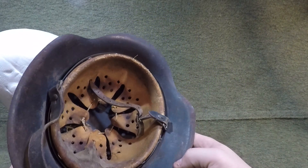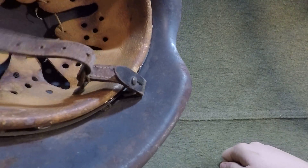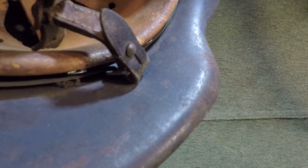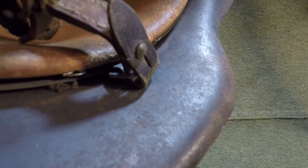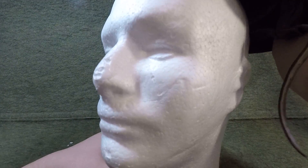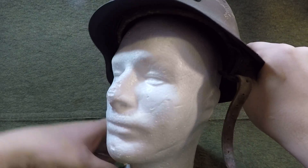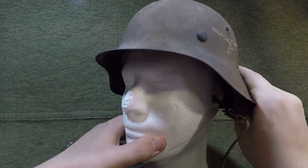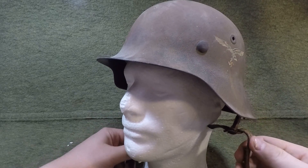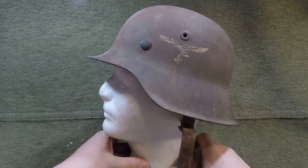Let me look for a shell size. The stamp right there reads NS — and I'm looking for a shell size — 62. You can barely see it right after the NS. So this is a tiny M42, size 62 shell. The most common size was 64, so having a size 62 shell is pretty insane for how small they are, though they are still not unheard of. Then you get 66, and you start getting more rare with the 68s and 70s.